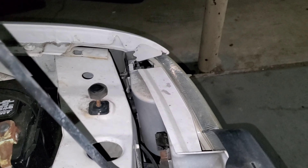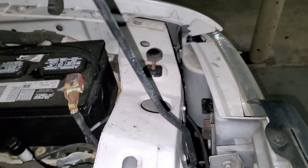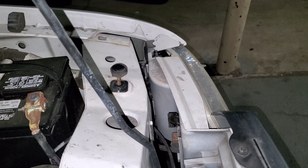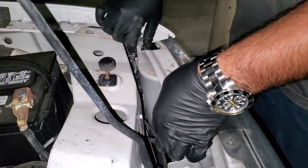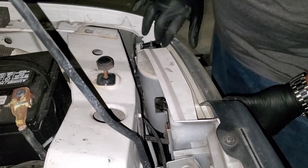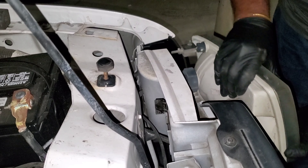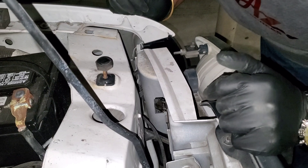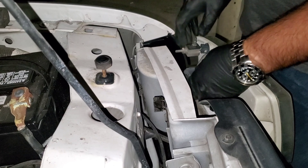I might have messed this one up. All right, I'll come back to this one — let's head over to the driver side. I'll try not to pull the pin out all the way like I did on that one. Here we are, this is the driver side. They do fall out and you don't want to do that.